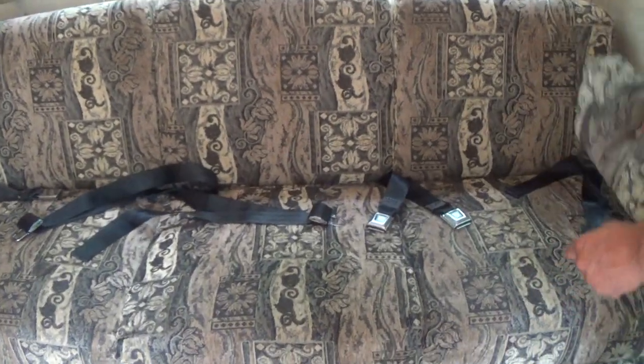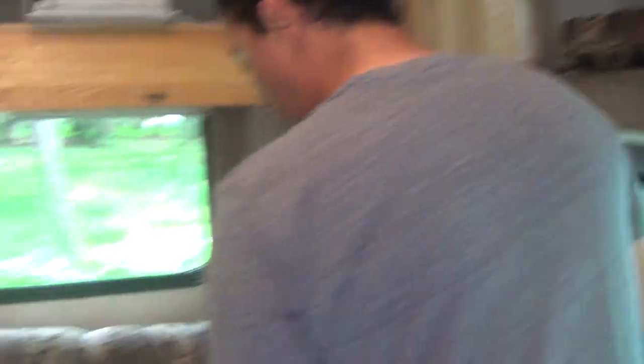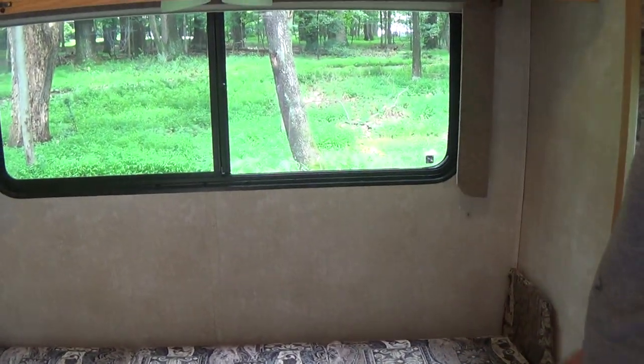Here is the second sleeping position. You take off the armrests off the couch, then lift up and pull out. This can be a second sleeping position for two people.